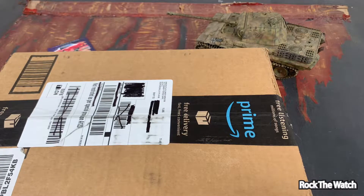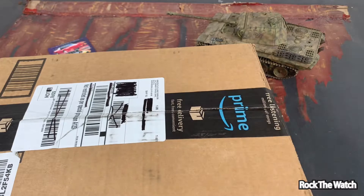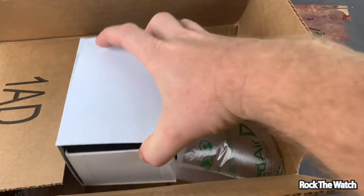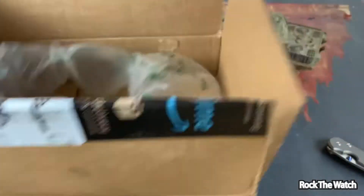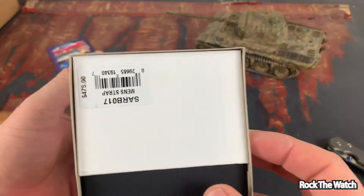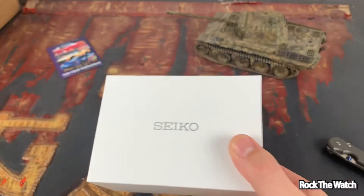All right, let's open this box and take a look at the Seiko Alpinist. All right, let's get this out of here — it is the Seiko SARB017. $475, men's strap. Let's take a look at this one guys.